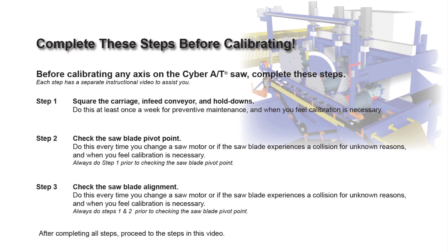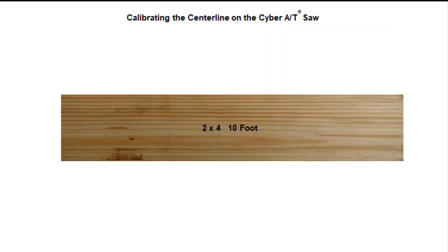Before calibrating, review and complete each one of the three instructional videos shown on the screen, as they are prerequisites before calibrating any axis on the saw. If any part of these three steps is not accurate before you calibrate the length, angle, and centerline, then the calibration will not work. Calibrating the centerlines on the CyberAT saw.